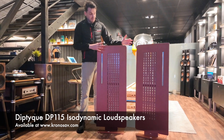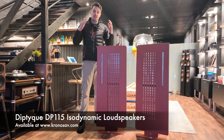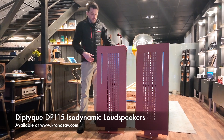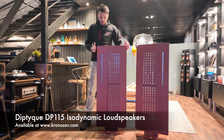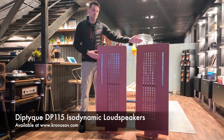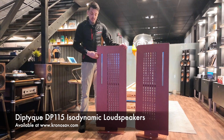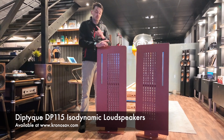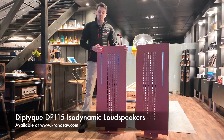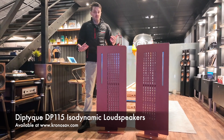Another nice feature of the Diptyques is that you can place these speakers whichever way around you wish. The idea is to have the sound focused on the listener. In a big room, for example, you can put the tweeter on the inside, closer to the listening position. In a smaller room you can do the opposite, with the tweeter on the outside, firing the music towards the listener. It's a really clever, simple design that really helps when using these in various rooms.